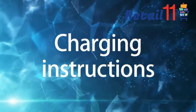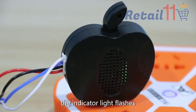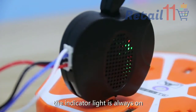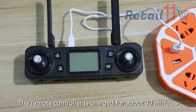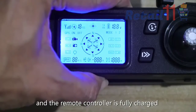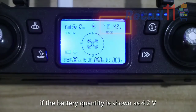Charging instructions: when the battery is charging, the indicator light flashes. When the battery is fully charged, the indicator light stays on. The remote controller charges for about 40 minutes. Turn on the remote controller switch — the battery is fully charged when it shows 4.2V.